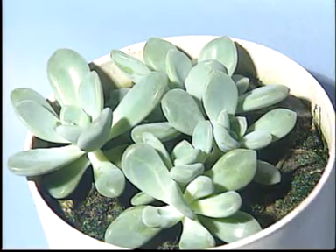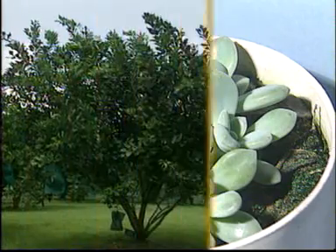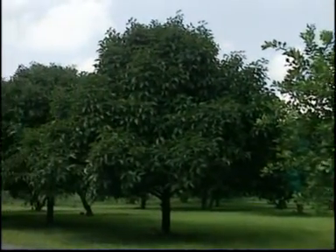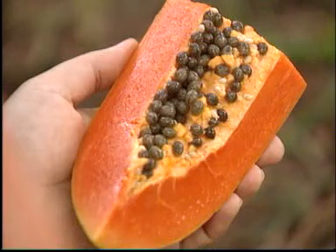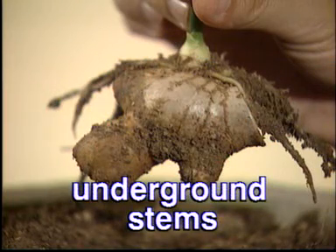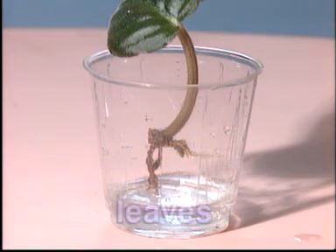This echeveria plant can also grow from its leaves. Let's look again at some of the ways in which plants can grow new plants. Plants can grow from seeds, from underground stems, and from leaves.